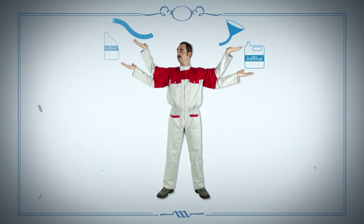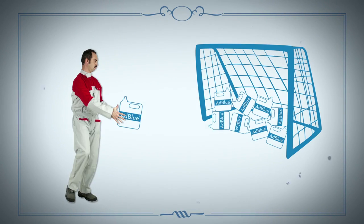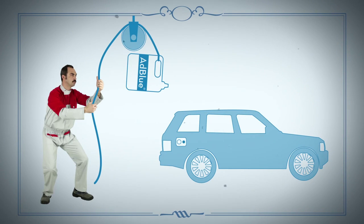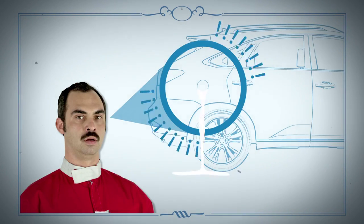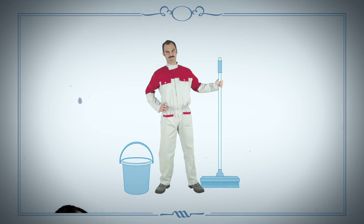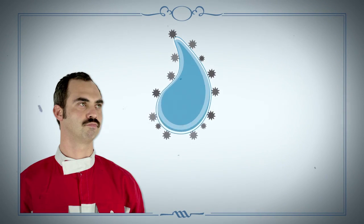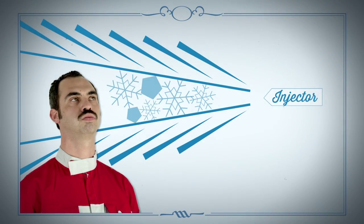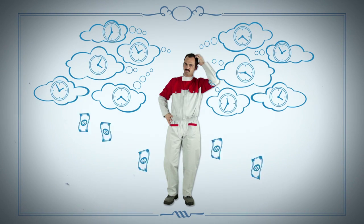Bottles, cans, funnels and hoses — they're a nuisance to deal with and leave lots of empty containers. It takes some strange acrobatics to fill up to the right level, and the AdBlue can overflow, so you'll have to clean the car and the floor. You need to watch out for contamination too, because the fluid crystallizes in contact with air, and impurities can damage the injectors. So you have a lot of worries and waste a lot of time and money.